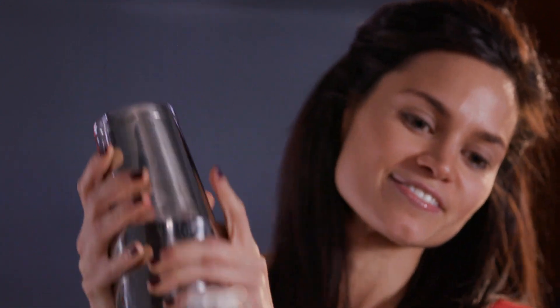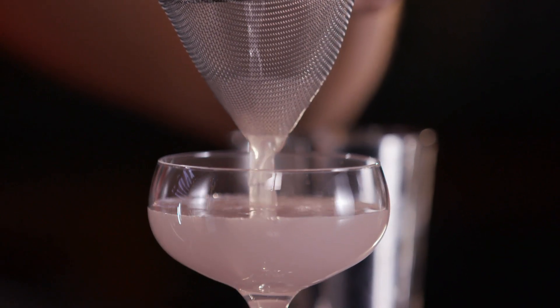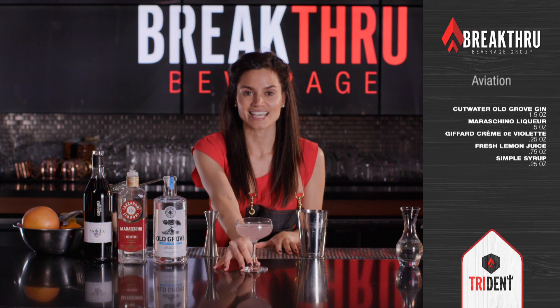The beautiful thing about this cocktail is that it's got all those beautiful floral and fruit notes without being a sugar bomb. And check out that color. That's the Aviation. Cheers!